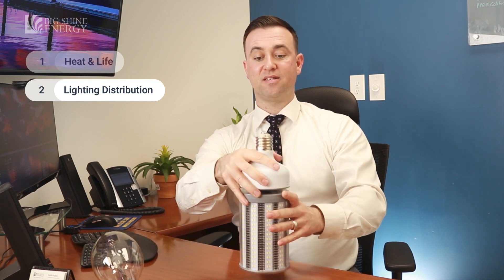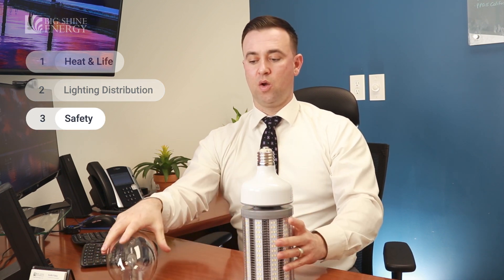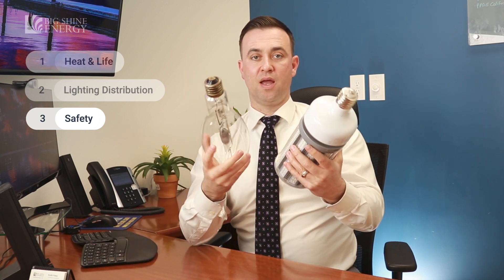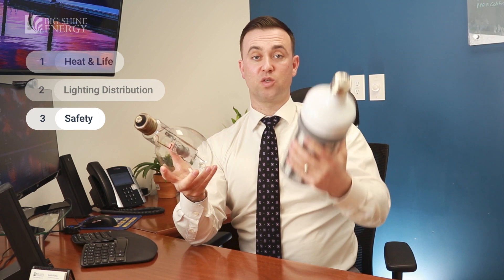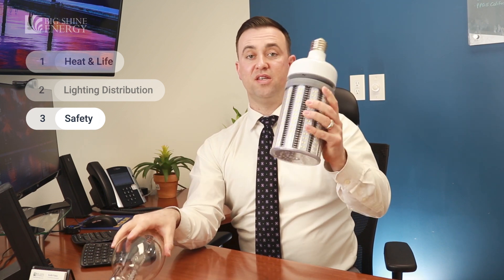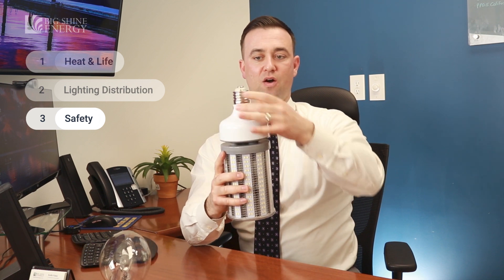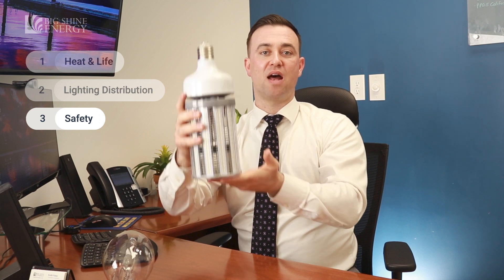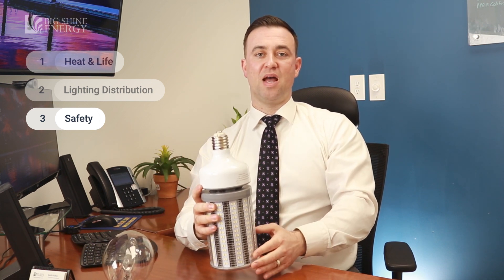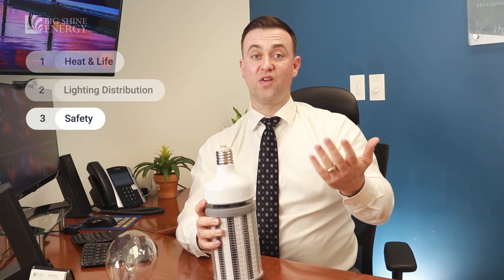The last and greatest reason is safety. When you look at these two together, they appear to be the same in size, but this one is much lighter and this one is far heavier. These can weigh anywhere from three to five pounds, and when you put that much weight on the socket, it will stress the socket. There have been cases when these have fallen out of the fixture altogether. If you have a light that's 20 to 30 feet high, you can see how that can be a great safety hazard.